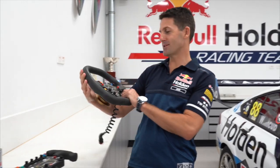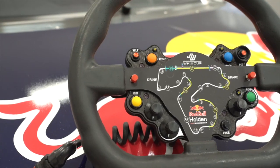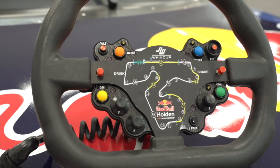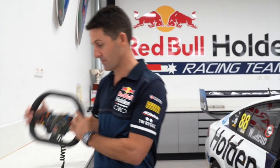Hey guys, here's the original steering wheel which has been exactly the same for the last 15 years at TA. Pretty standard steering wheel, simple button layout which hasn't changed forever.